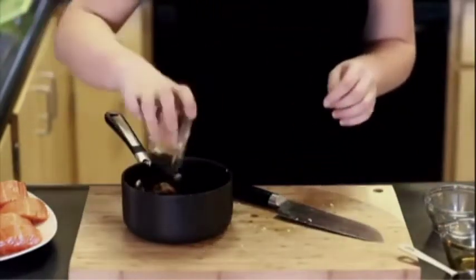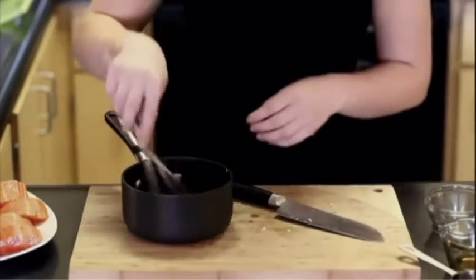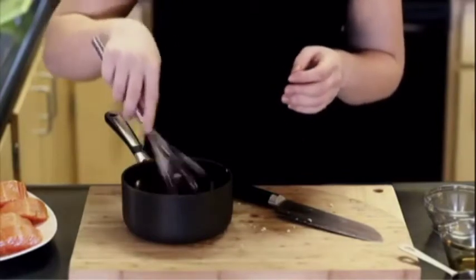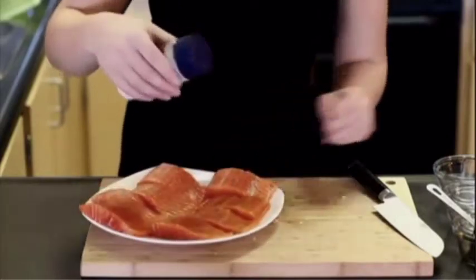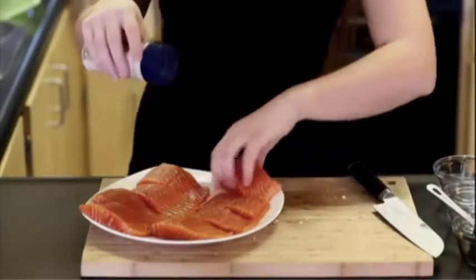I'm gonna bring this to the stovetop and simmer over medium heat for about 20 minutes. You want that ginger and garlic to soften up and add lots of flavor to the sauce. While my glaze is preparing on the stovetop, we just need to season our salmon with some salt — just sprinkle a little bit of salt on top.